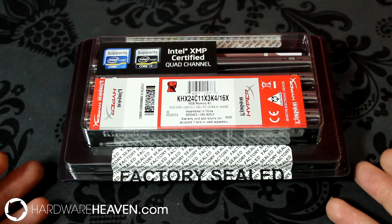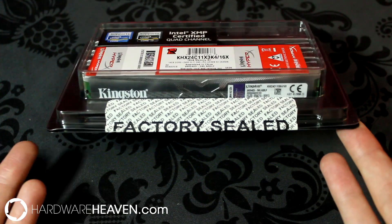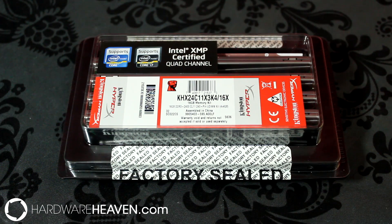Starting with the packaging, Kingston have used a see-through container allowing you to see the memory inside. The memory is compatible with Intel CPUs and is also XMP certified, meaning it's easy to configure — all you've got to do is set the memory to XMP in the BIOS.